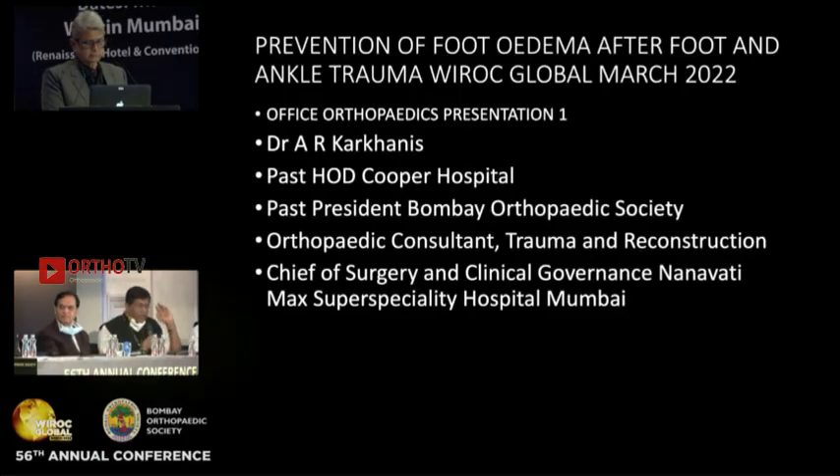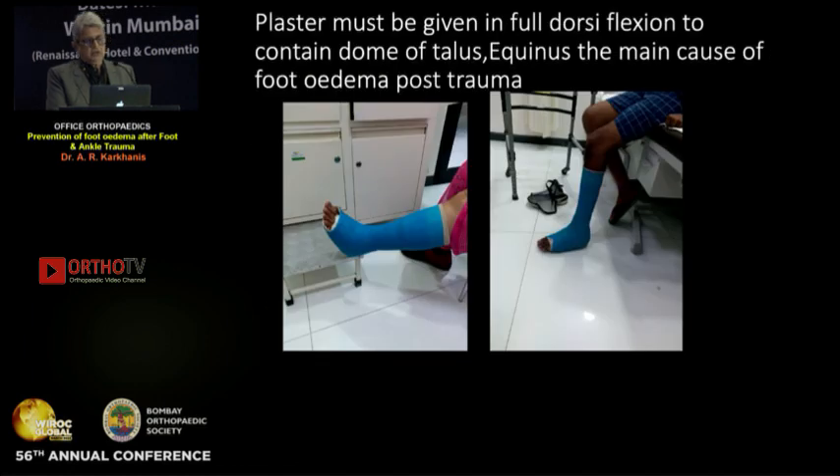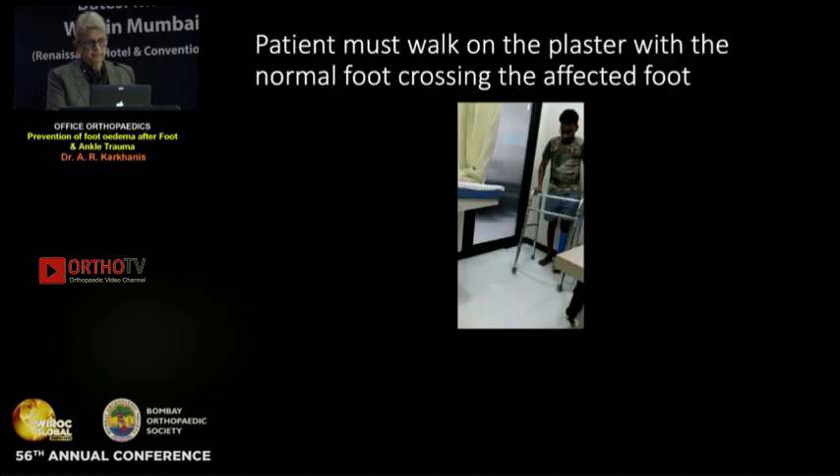Dr. Karkhan is requested to take over on prevention of foot edema after foot and ankle trauma. We take it for granted that the foot has been treated properly, and now the problem is how to prevent foot edema. For prevention, the first thing is that the plaster must be given in full dorsiflexion to contain the dome of the talus. Equinus is the main cause of foot edema post trauma.